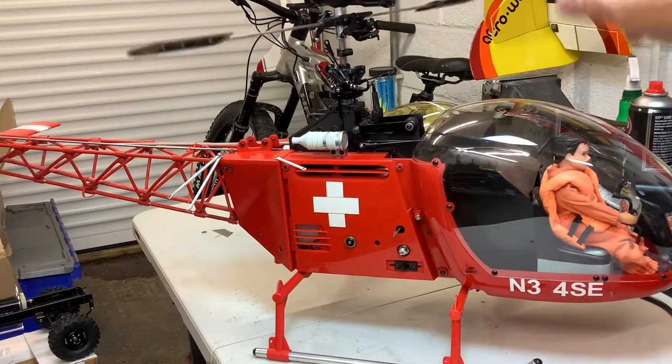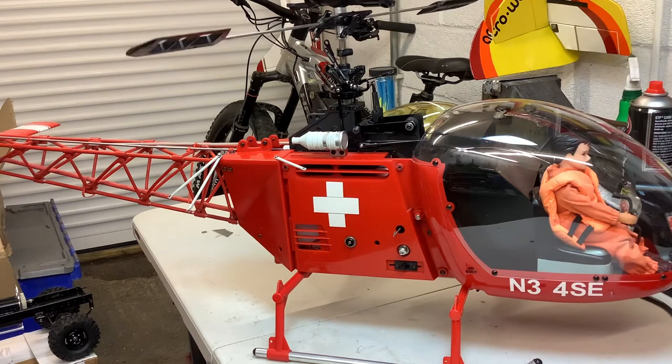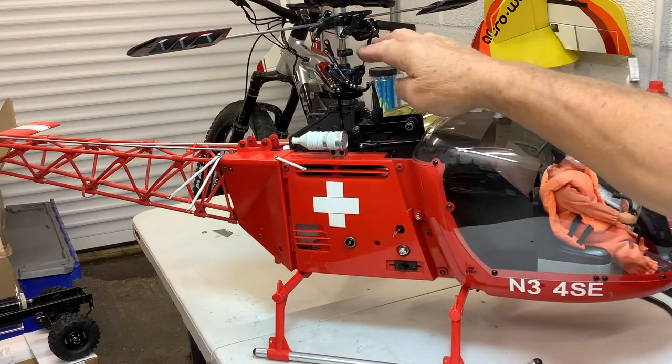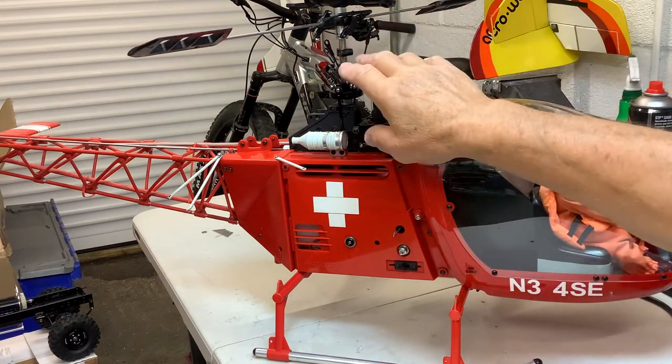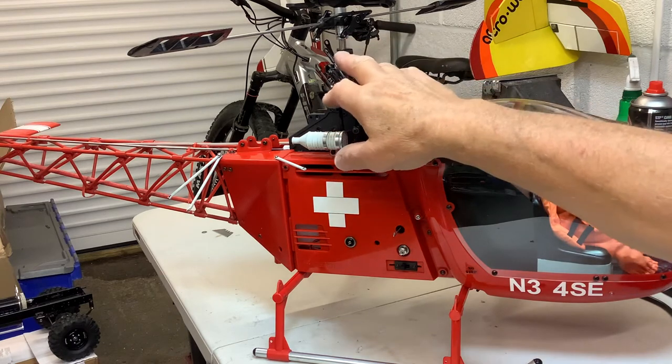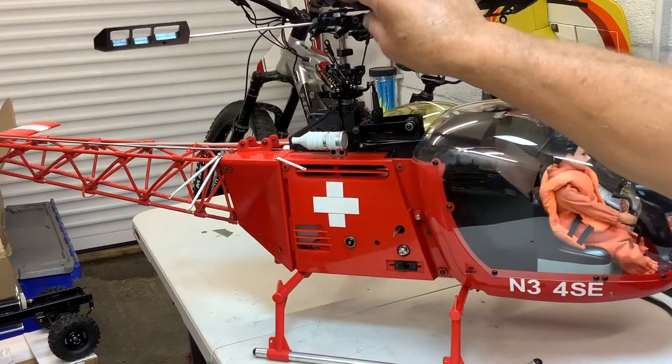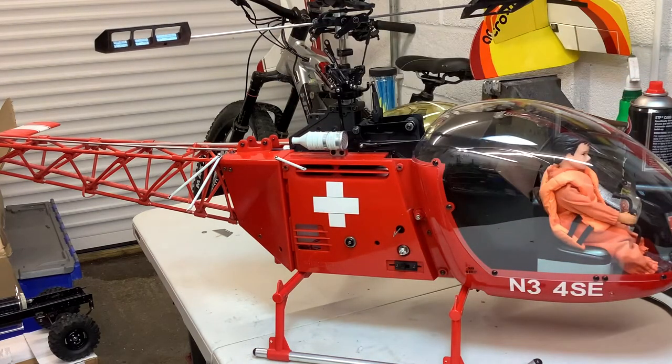I've replaced all the links, rods and everything on here, so all these are new. I've got a new set of ball links too - the early ones were brass and the later ones are alloy. I don't know if that means they wear out quicker, but the brass ones used to wear fairly quickly as well since they're doing quite a lot of work.